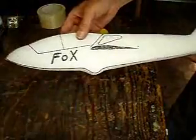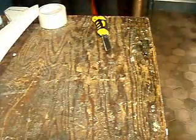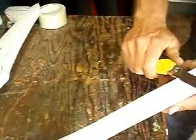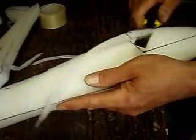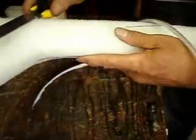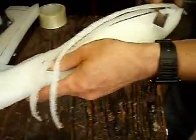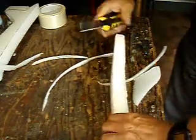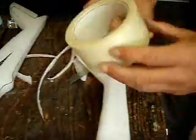This is another project — a Fox. Next thing is to round the edges. Watch out for your hands. And with a little more cutting and a little more rounding, you cover it with fiberglass tape.